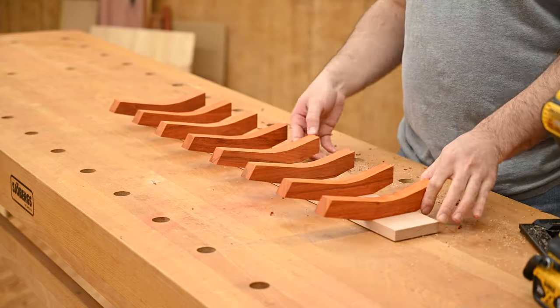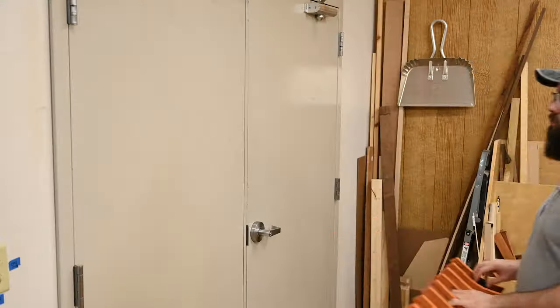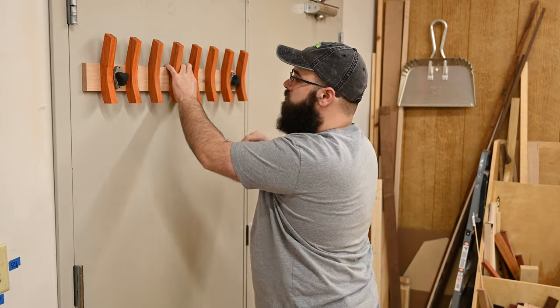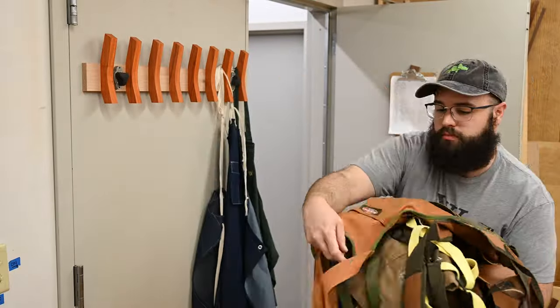So now we get to put it up and try it out and make sure that the two mag switches can manage to hold up the whole coat rack and all of these aprons. I had my doubts, but honestly it worked perfectly. Although this may be a sign that we need to do some spring cleaning and get rid of some of these aprons.